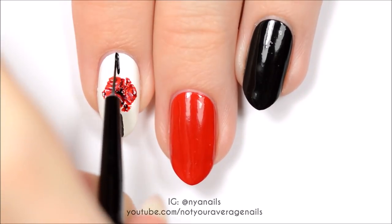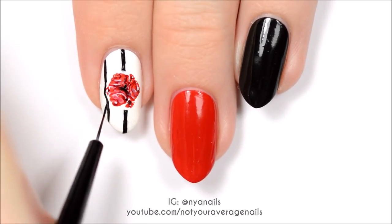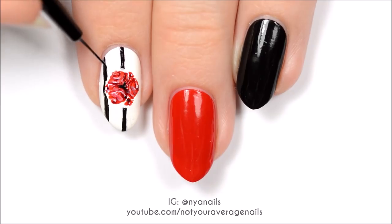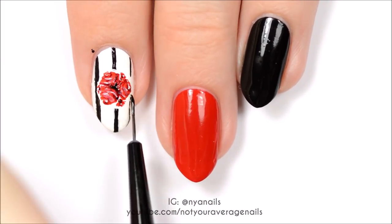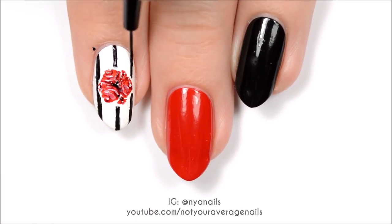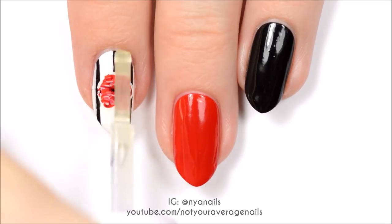Add three thin, vertical black lines around the circle of roses. Seal in your design with a top coat.